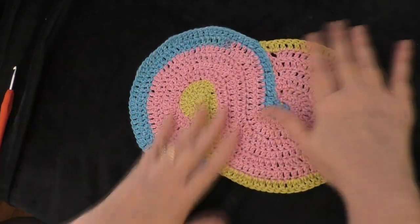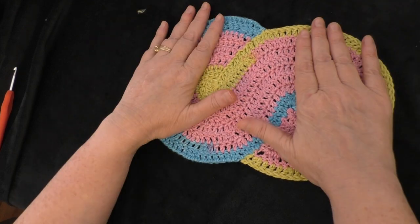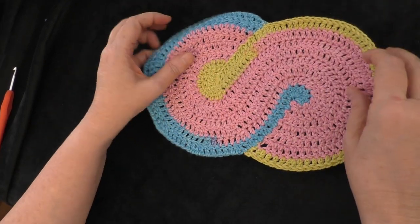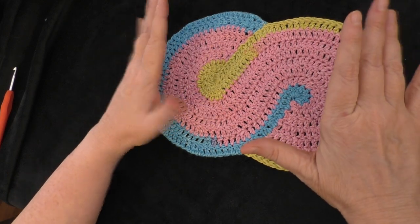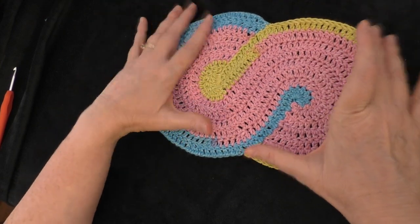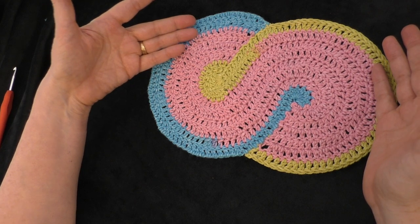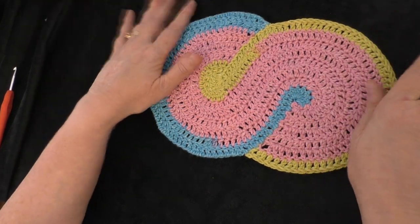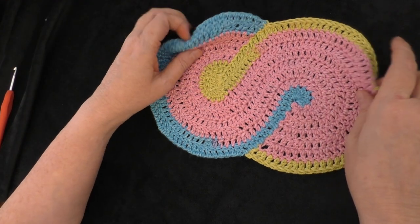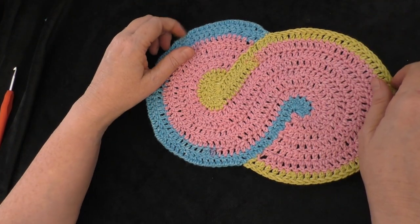I got my tails all weaved in, so now we're finished! Thank you so much for watching this tutorial. I hope you decide to make this pattern — the Cloudy Dishcloth. You could use it as a hot pad, make two and stitch them together for a double-thickness hot pad, use it as a cute mug rug, or even just as a doily. They turn out really cute, especially with a self-striping yarn. Thanks for watching, and we'll see you in the next one — bye!